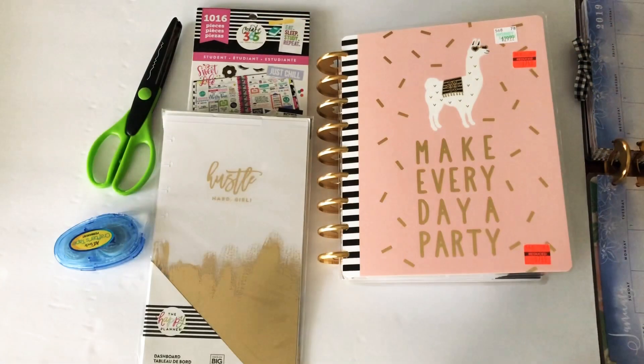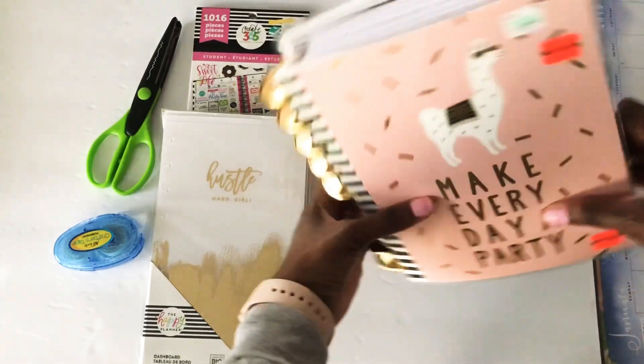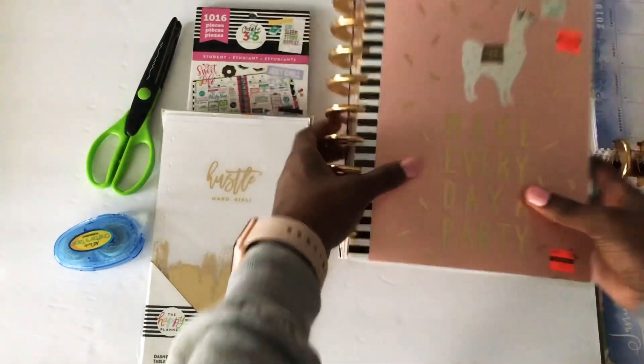Welcome ladies and gents to another Mimi Lewis YouTube video. Today we're gonna be making this DIY sticker book that I've been telling you all about.